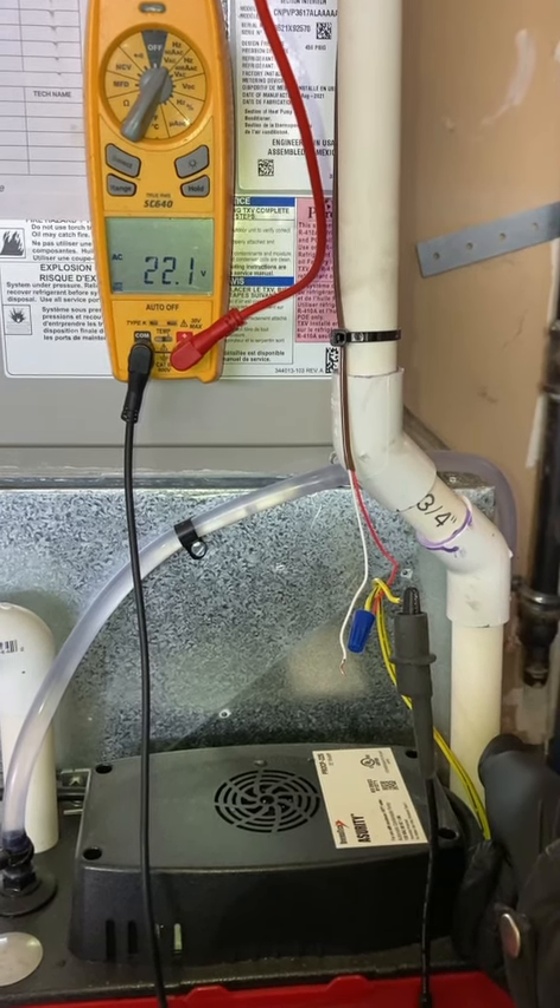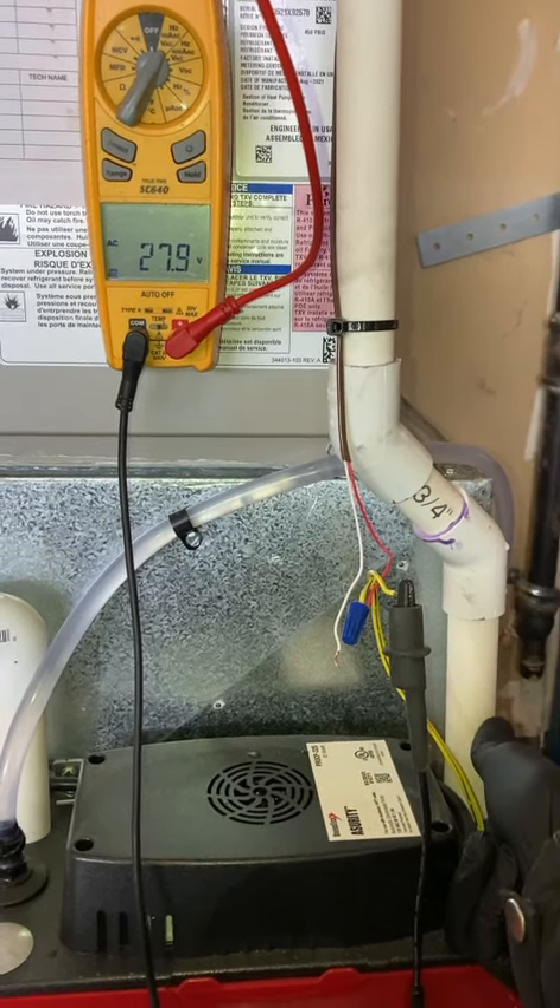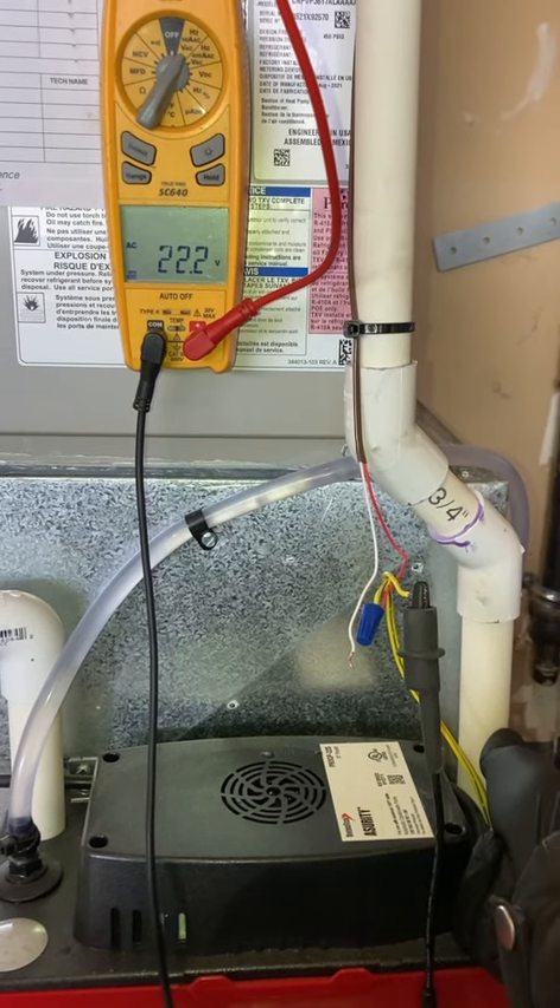This is with the arm lifted up fully — 22 volts. Drop it down — 28 volts. Lift it up — 22 volts.